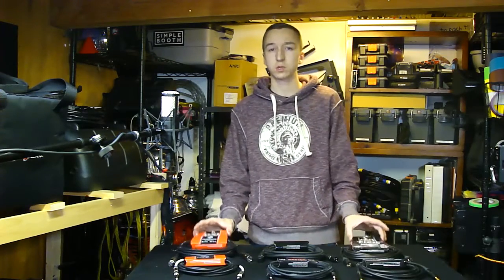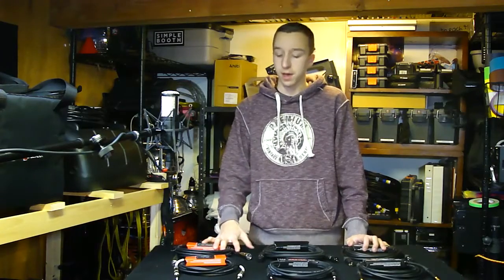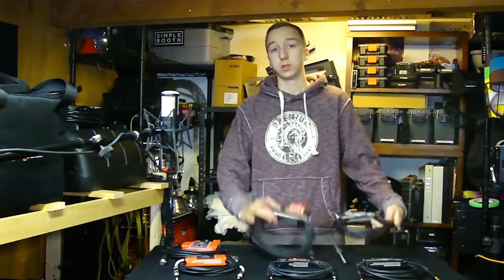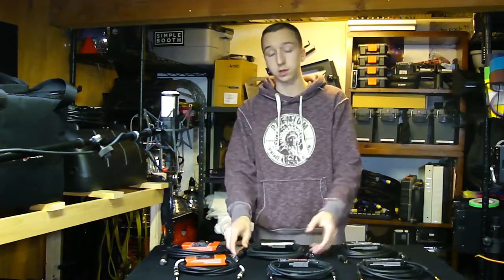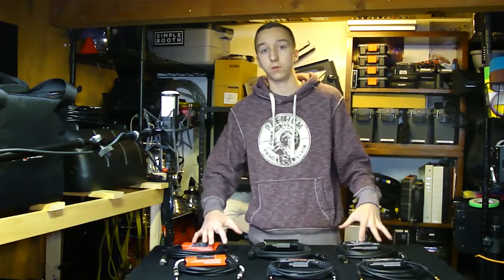Today we're taking a look at the HOSA cables — specifically XLRs and quarter inch. This video is going to be just XLRs, and we're looking at the differences between their good, better, and best lines: that's their Standard Series, their Pro Series, and their Edge Series. There are some big differences not only in look, but also in quality, build, and the soldering in the connectors. We're going to take a look at all that in this quick overview.